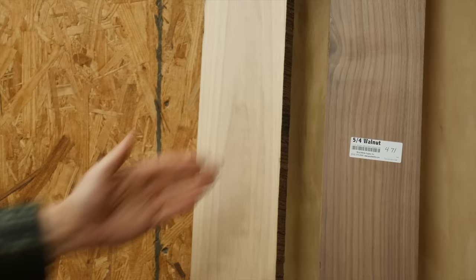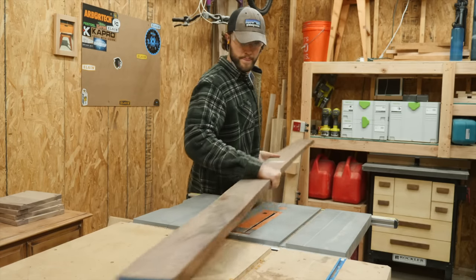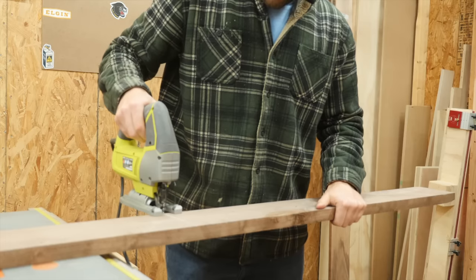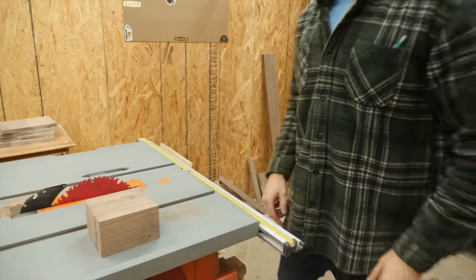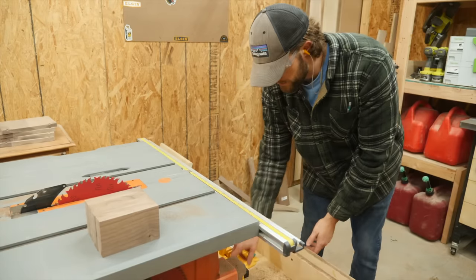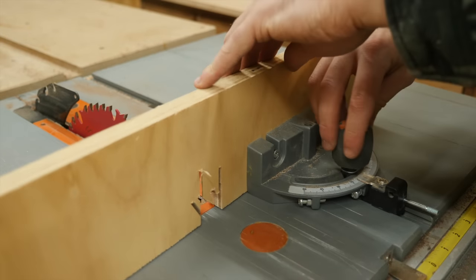Now let's get into what I think is the most interesting part: the base. I grabbed some 5-quarter walnut stock and broke it down into some rough lengths with the jigsaw and to rough width with the table saw. These four oversized leg pieces need a 25-degree miter cut on them to join them to the upper part of the base.